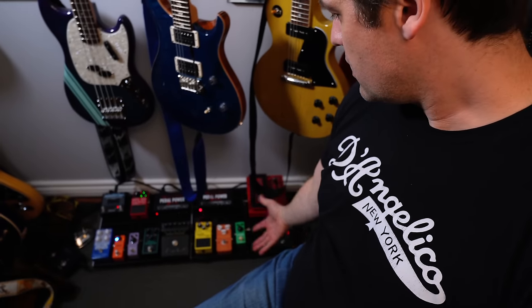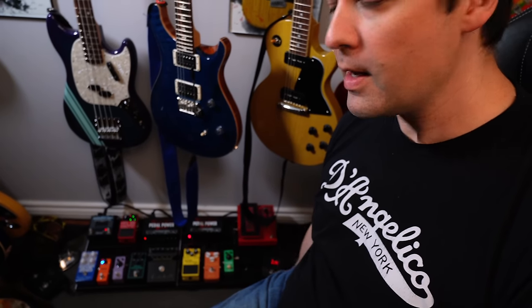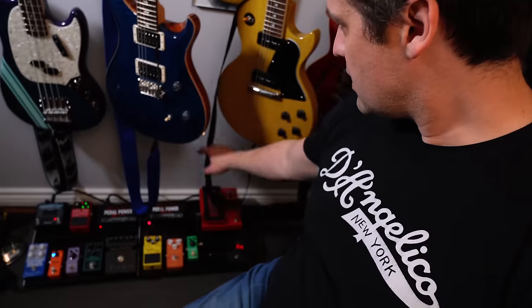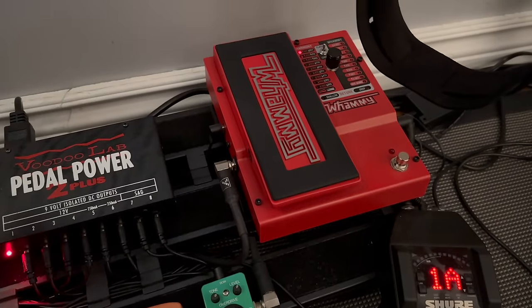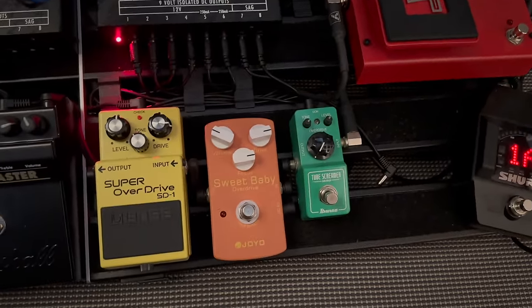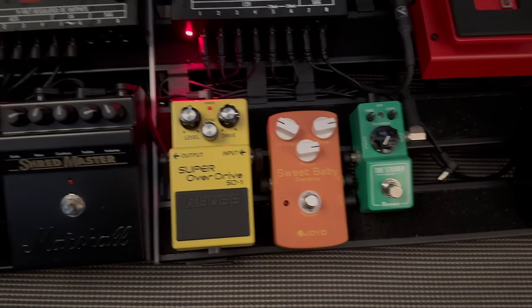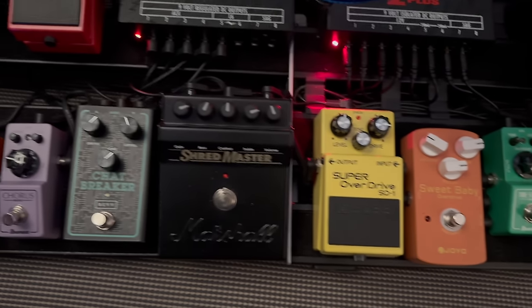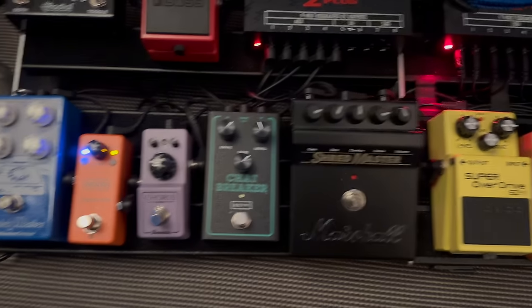Pedals — I've got a plethora of pedals. I'm not a huge pedal guy, but I've got the pedals I need. Going left to right: got a Shure wireless system, Digitech Whammy 5 — you can do some crazy octave stuff, bending and octave things. Tube Screamer Mini, Boss SD1, Joyo Sweet Baby Overdrive, Shredmaster Marshall, Chat Breaker from Rev.